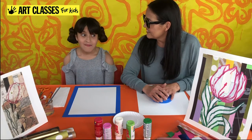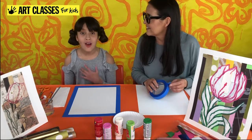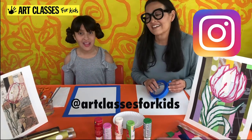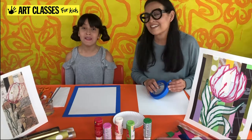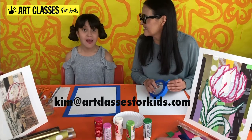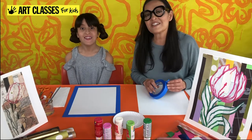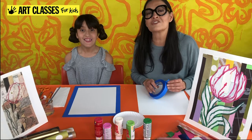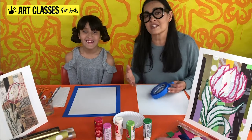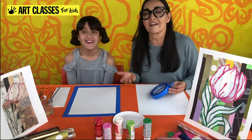Once you're done making your work of art, you can post your photo on Instagram and tag it with Art Classes for Kids, or email it to Kim at artclassesforkids.com. We love seeing the photos — we've been getting so many lately, not only from kids but also from their moms and grandparents!